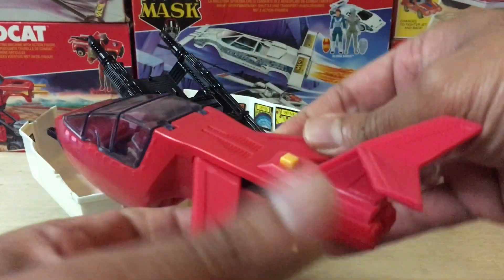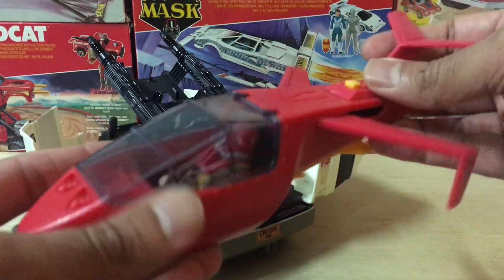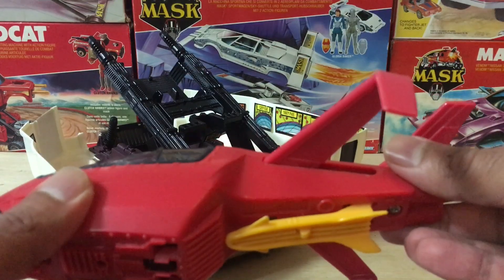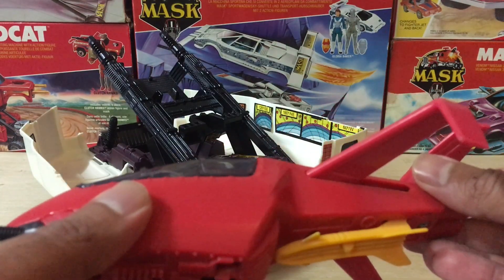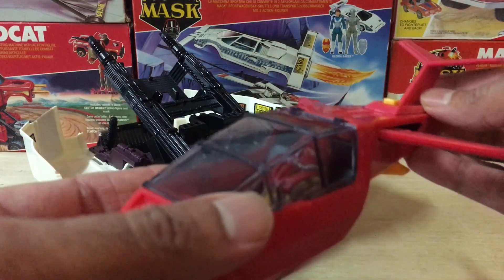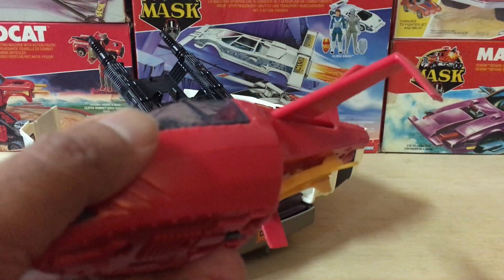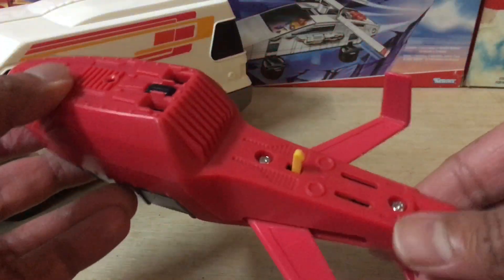I've handled a lot of Slingshot units over the past seven years or so. Sometimes you're lucky and get one that works perfectly; other times you're stuck with a unit with bad wings. Either way, something about the mechanism that controls the wings is causing this problem. So out of sheer curiosity and frustration, I decided to open up the jet to see just what's inside.